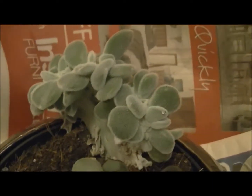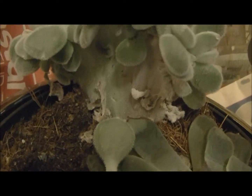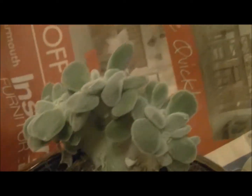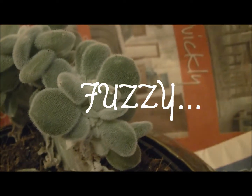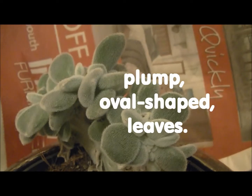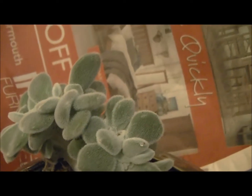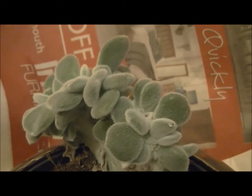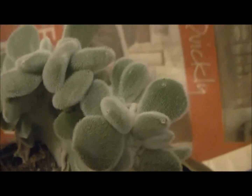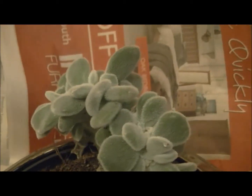This is Echeveria frosty. This is one of my favourite succulents. It's a cute little succulent, very little. It has cushiony, round or oval-shaped leaves which are quite fleshy. I like the mid-green, grey-green colour with silver hairs. It's quite fuzzy — it's like velvet, almost like crushed velvet.